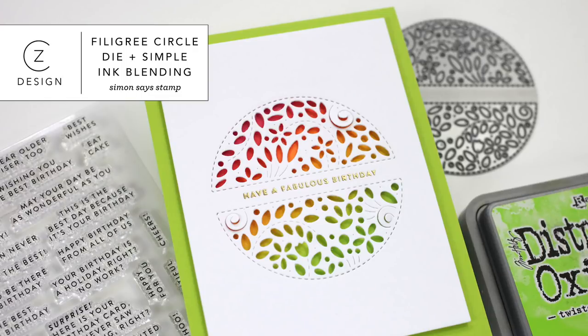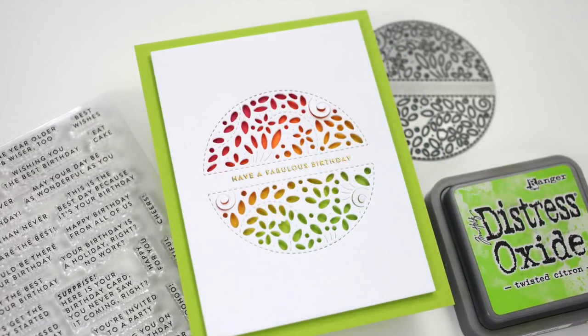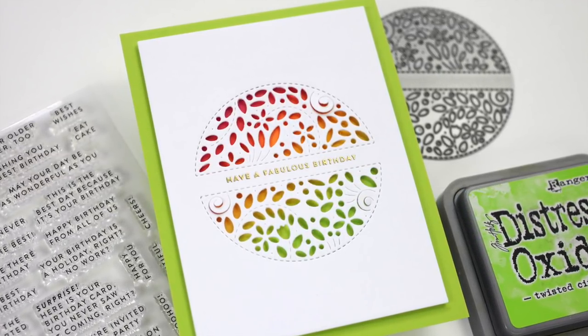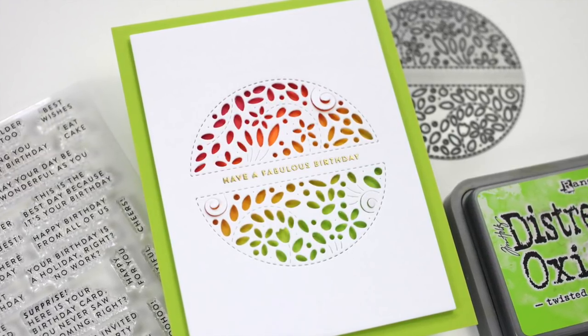Hi everybody, it's Kathy Zilski. Welcome back to my YouTube channel. Today I have a fun birthday card project to share featuring a really gorgeous filigree message circle from Simon Says Stamp, some simple ink blending, and a fabulous birthday sentiment. So let's jump in and take a look at the products.